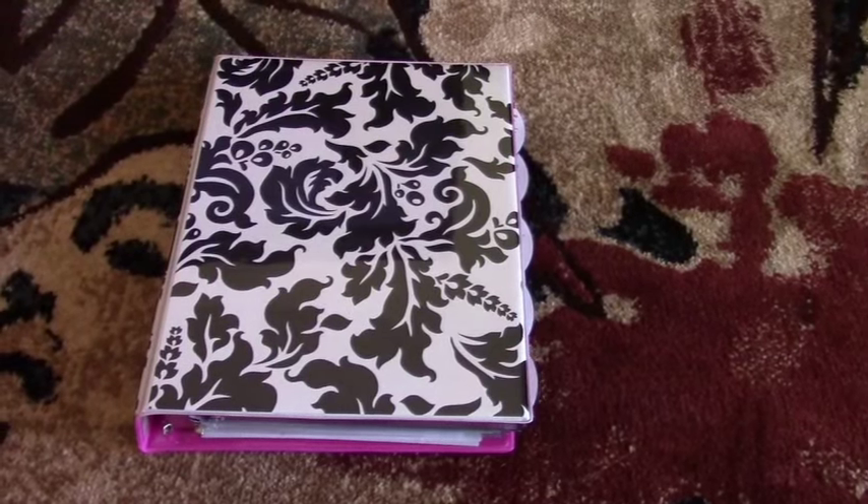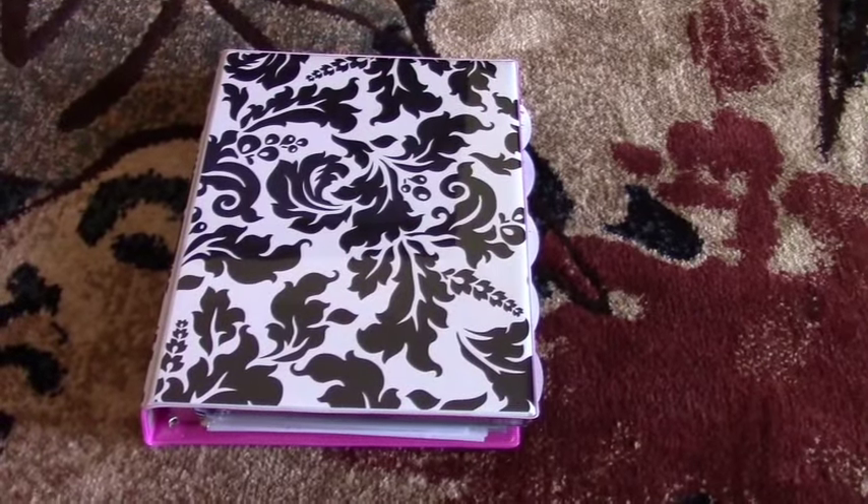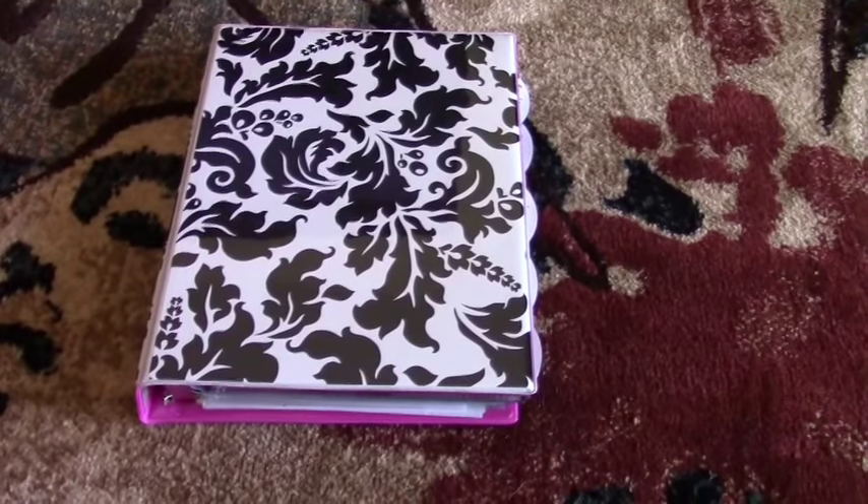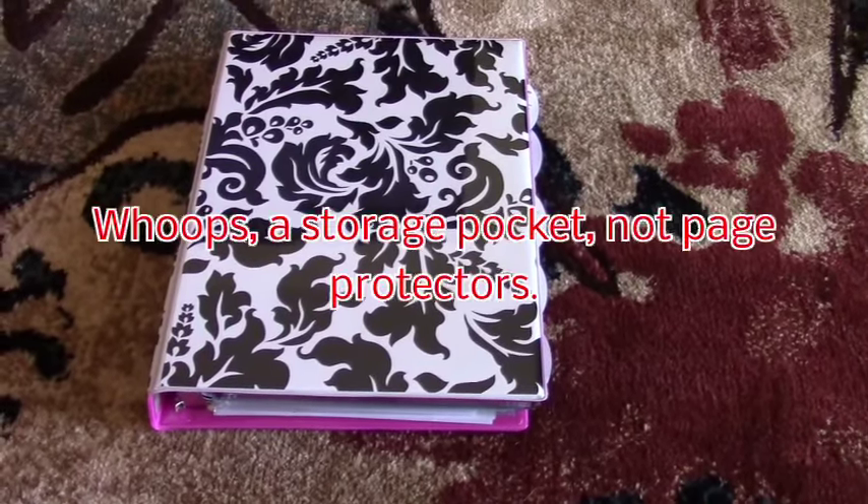That kit will give you a mini binder that holds five-and-a-half by eight-and-a-half inch paper, dividers with tabs and pockets, clear page protectors, and filler paper.